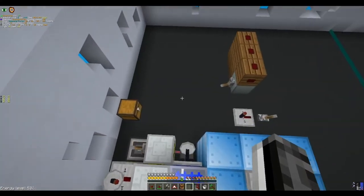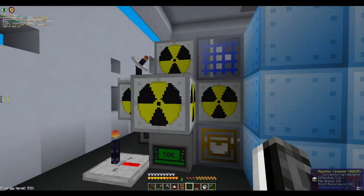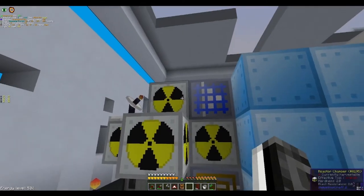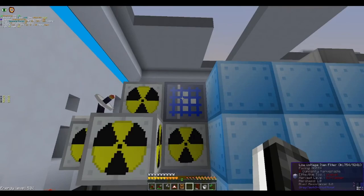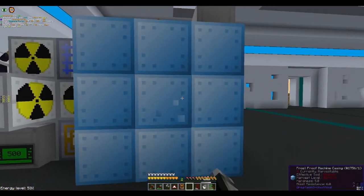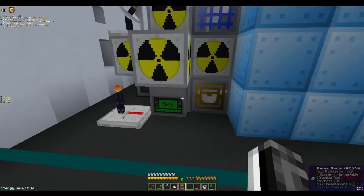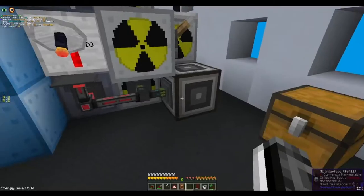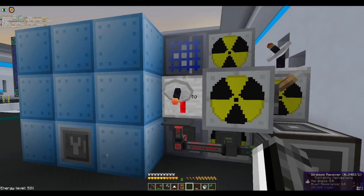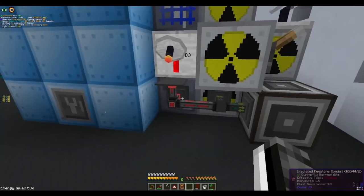If you wanted to make a vacuum reactor without automatic fuel rod replacement, all you need is a nuclear reactor, a filter to take the coolant cells out, a freezer to cool them down, and a chest buffer to put them back in. That's all you need. But if you want it to be a little bit more fancy and have automatic fuel rod replacement, that's where you need the control circuit and this bit of tech right here.